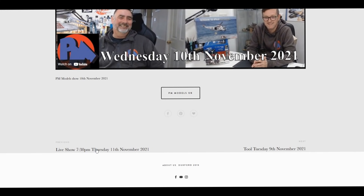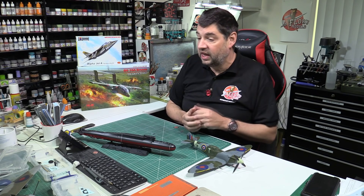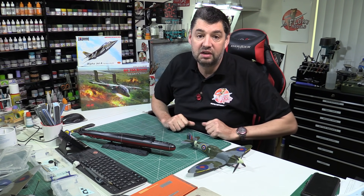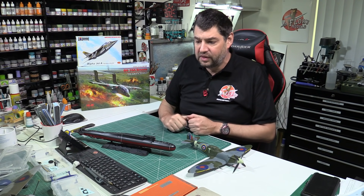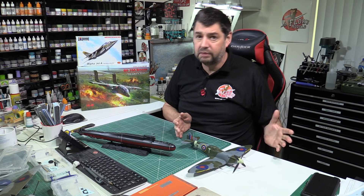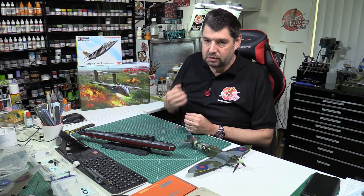Last night was the live show. We were talking about kits - when do they become classic, modern classic, vintage, heritage? We came away after just over an hour and a half of discussing it that there is no definitive timeline. You can't say anything over 25 years is vintage, because there are some real gems out there that are still as good today as they were when released 25 years ago.